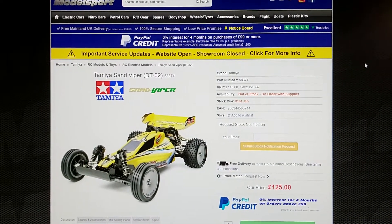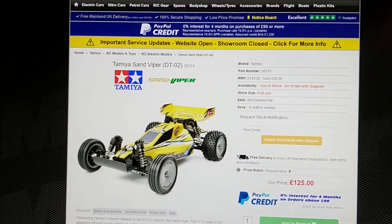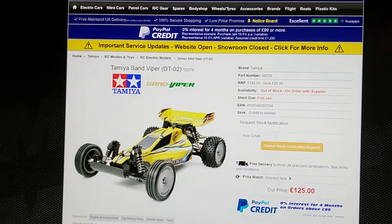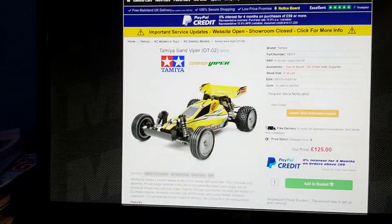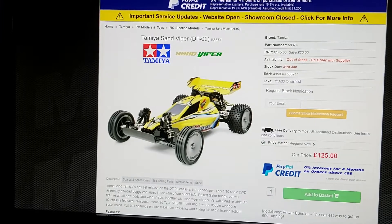Hello everybody and welcome to today's video. Today we're talking about the Tamiya Sand Viper TT02. The main reason I'm talking about this car is this is one of those 'how good is it and is it worth the money' videos. The main reason I'm doing this car is because I own one, so I feel like it would be easier to judge a car that I own.